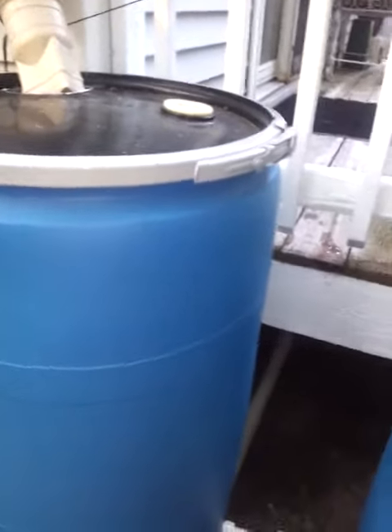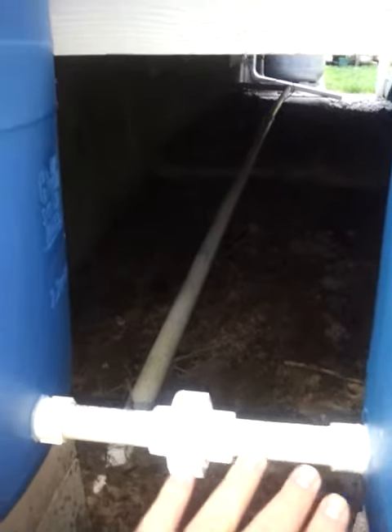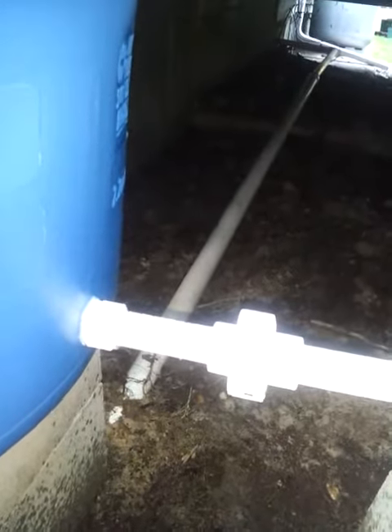The only thing I like to point out: when I was doing this, I downloaded a set of instructions from the web, and the way they showed to do it works. But what would have been easier — and I found this out too late obviously — was to get a bulkhead fitting for this area right here. It would have saved me a good amount of effort.